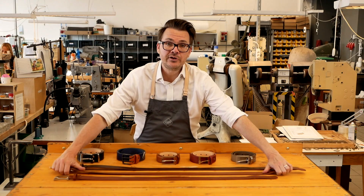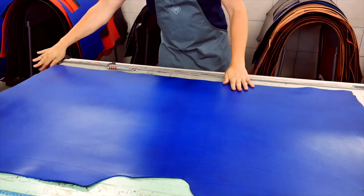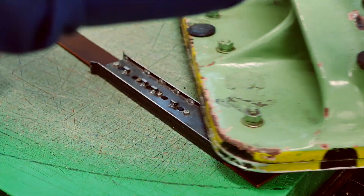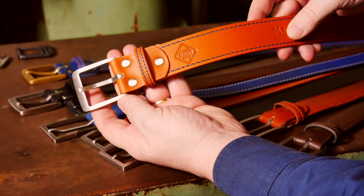We only ever use vegetable tanned leathers because these are the most durable. These leathers aren't commonly used by other manufacturers because they are more expensive, but the fact is vegetable tanned leather is really superior when it comes to quality and durability.